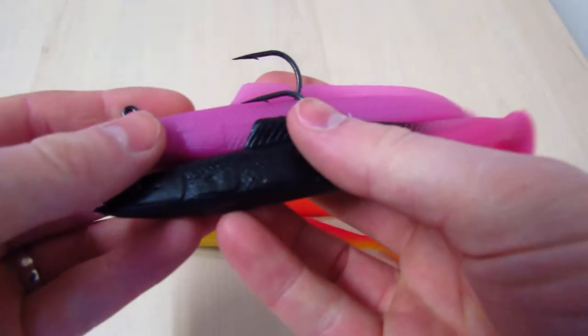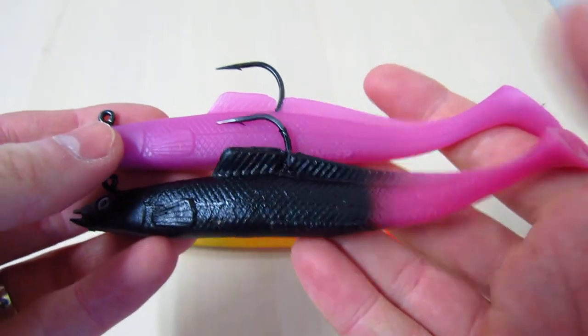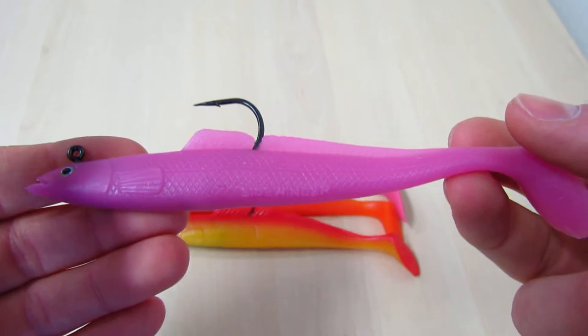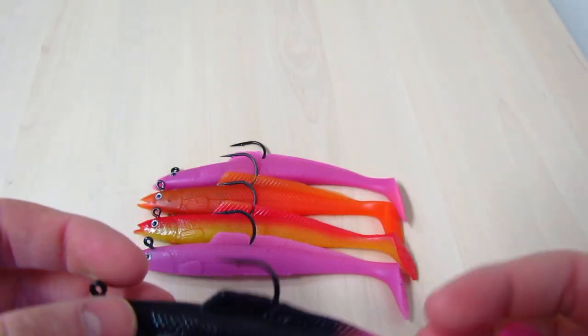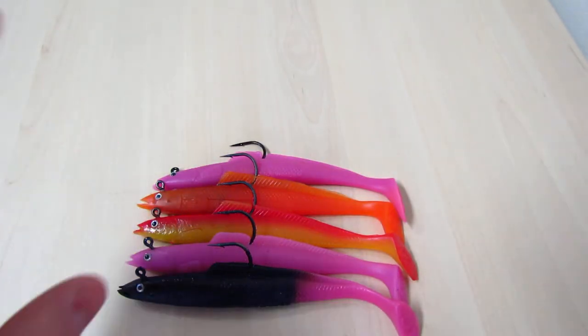Next up is the Sidewinder Solid Sand Eels — two new colours: the bright pink which is in the Cod Squad which we've already seen, and the brand new colour of the Jet Pink, which should hopefully be a hit as well. They are three in a packet as well, six inch, £5.40.